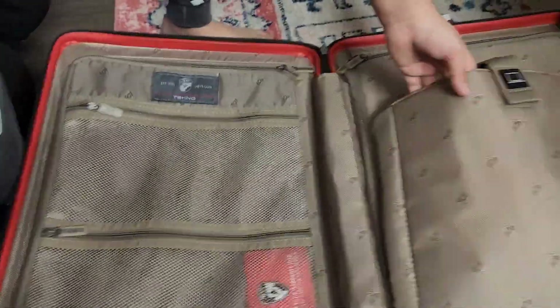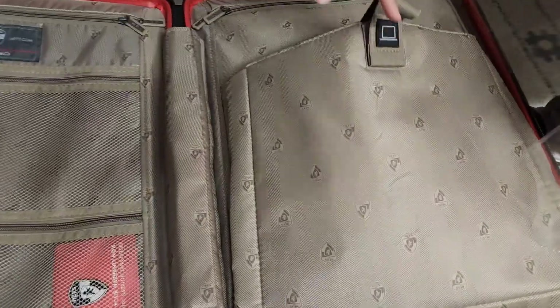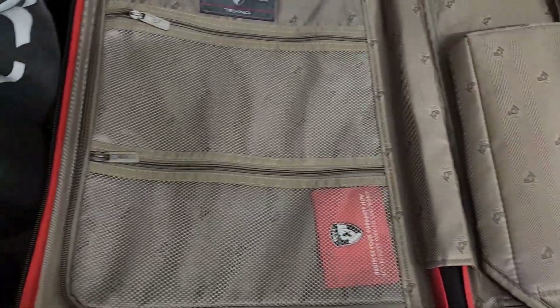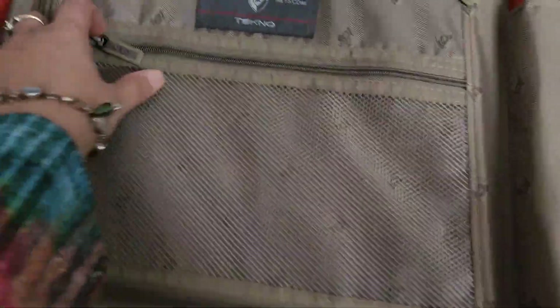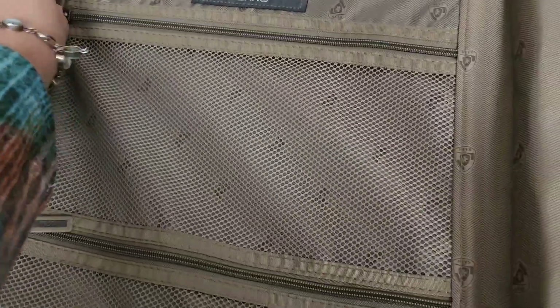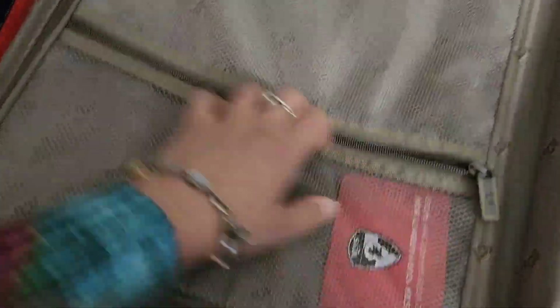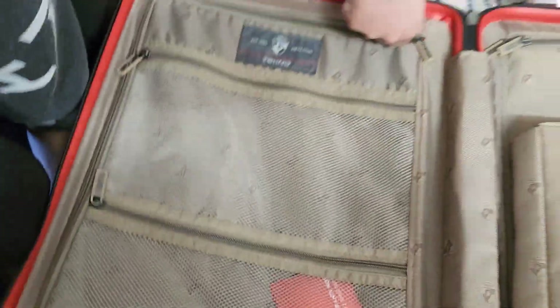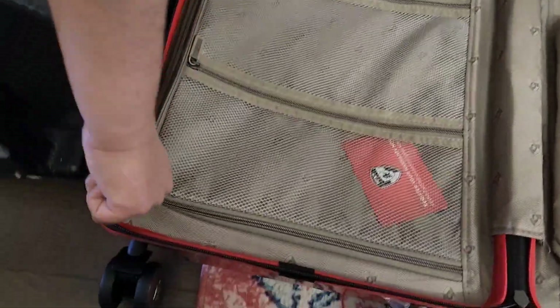Over here you can store a laptop or tablet and it's very soft, like a cushion. Over here is extra storage, and under this is the main storage.